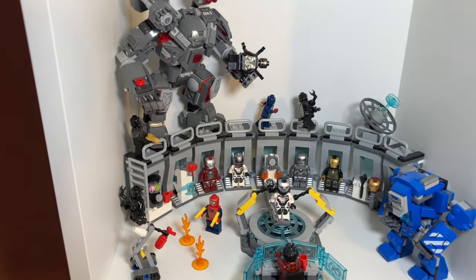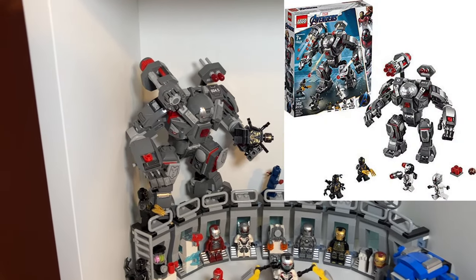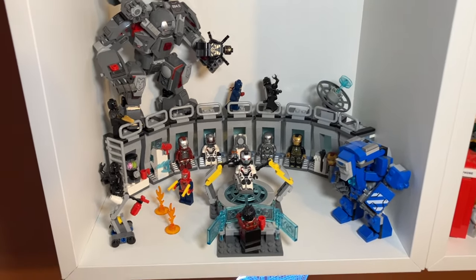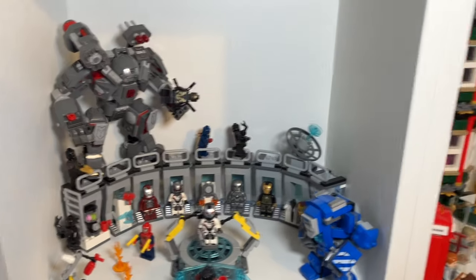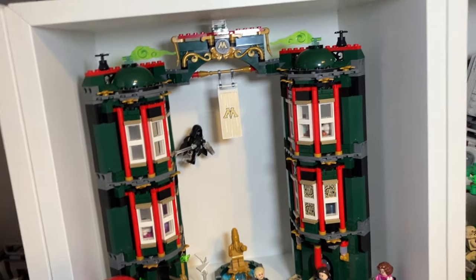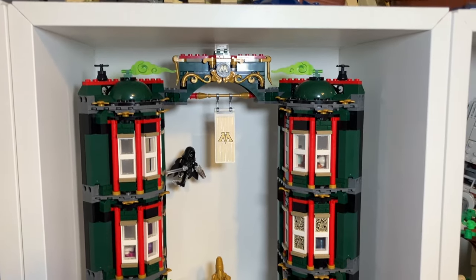Beneath the castle I have four cubes. The Marvel cube has two sets: the Iron Man Hall of Armor, with a bunch of suits in the back, and the War Machine Mech. It's like a war scene with Spider-Man putting out a fire — I just had a spare Spider-Man minifigure, so that's why that's happening. To the right is the Ministry of Magic, a more recent set I just bought. I was surprised I got it to fit because it was taller than expected, and I had to take off a top piece, but it fits the space really well.